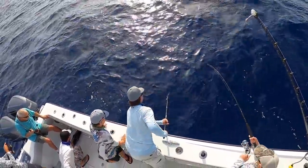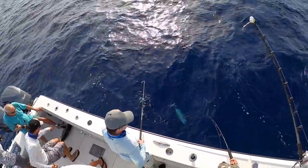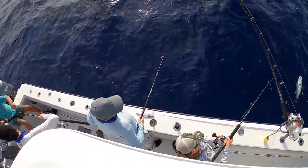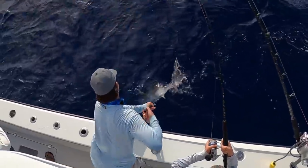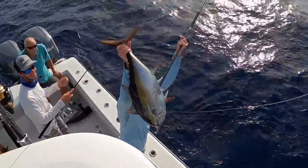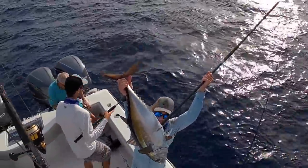Tuna circle guys. Keep dropping his head. Keep your tip up. When you get him coming just keep his tip up. Don't get him — we got him guys. Oh wow. Big tuna right there you guys. He might be 25.